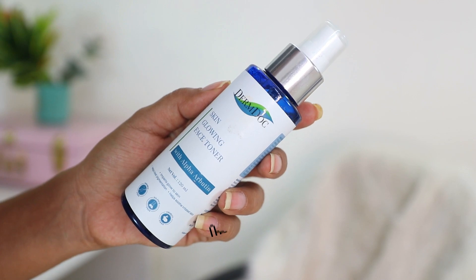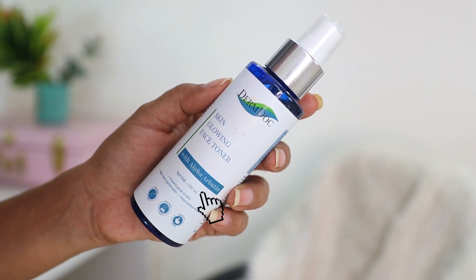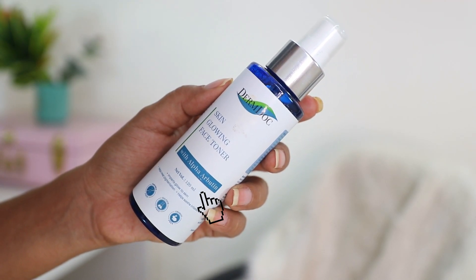You can use any toner that you want, but I would recommend looking for a toner or a serum which contains alpha arbutin. Alpha arbutin is an ingredient which helps in dealing with pigmentation and it also imparts a glow into your skin. Here I am using the Skin Glowing Face Toner with alpha arbutin from DermDoc — I'll link it down in the description box below. Alpha arbutin is very good if you are dealing with pigmentation, spots, or tanning problems.